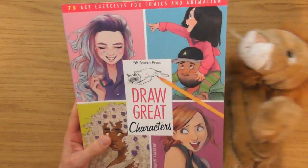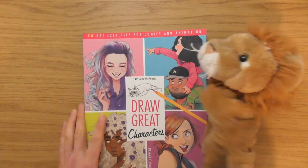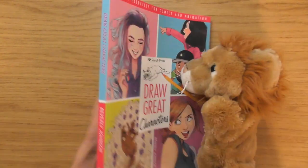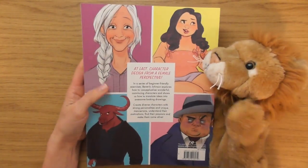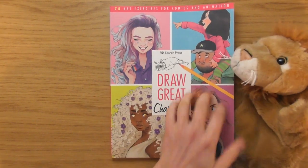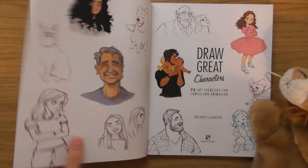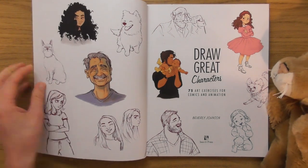I've been excited to get into this book for ages since I first saw it. It's '75 Art Exercises for Comics and Animation: Draw Great Characters' by Beverly Johnson. Look at the characters on the cover — I always say if you love the characters that the artist is creating, you're gonna get a lot more fun out of the book. This is all about characters — 75 art exercises.